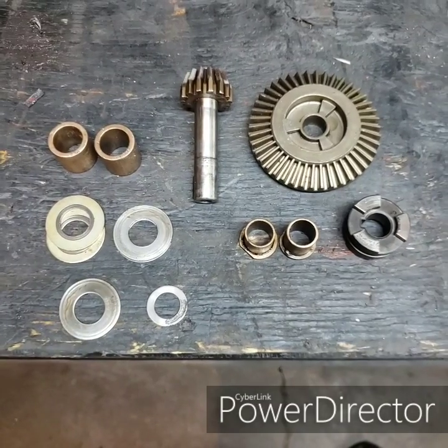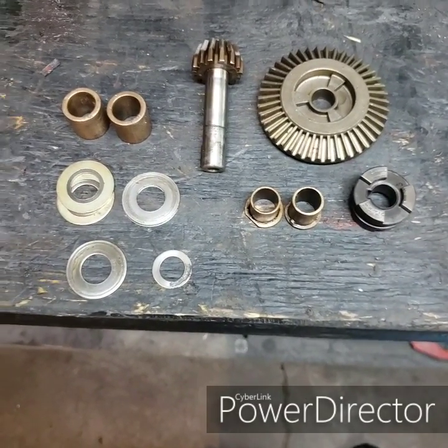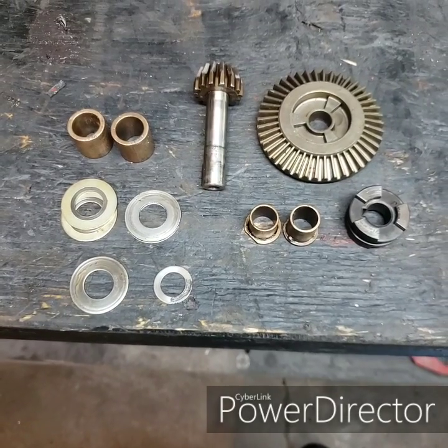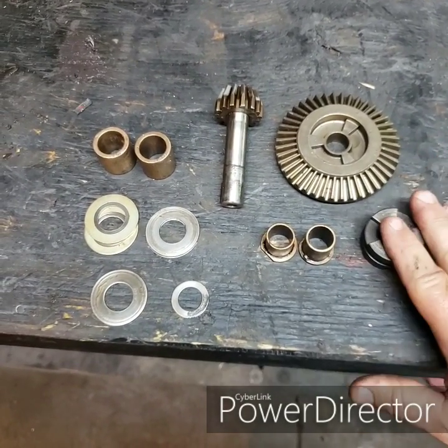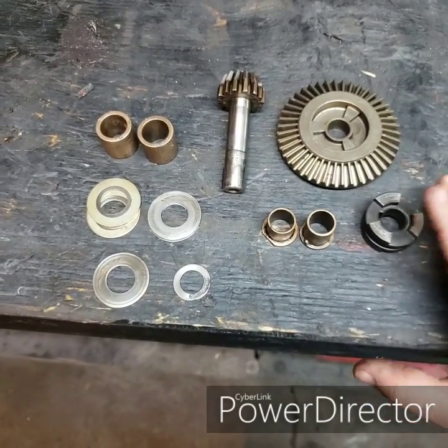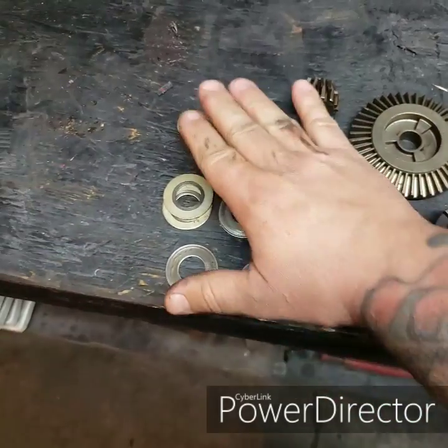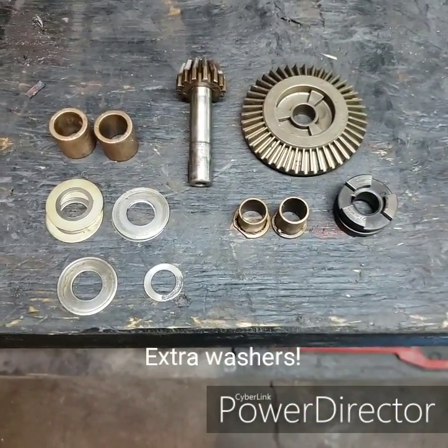Here's everything that I keep out of this unit. About 90% of the components are tossed and not usable. The only things I keep are the input shaft, one of the bevel gears, the collar that locks the gear onto the shaft, the brass bushings, and the thrust washers. Everything else is not really usable for what we're going to do here.